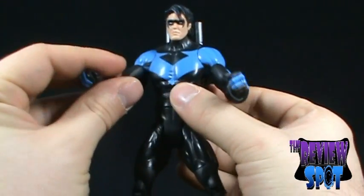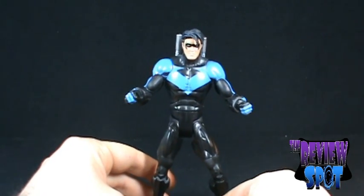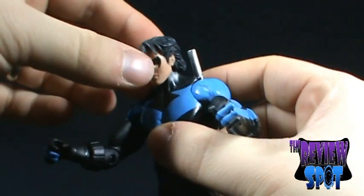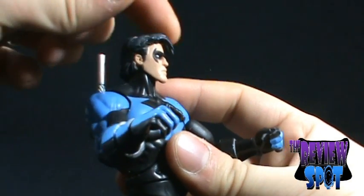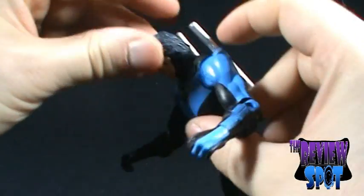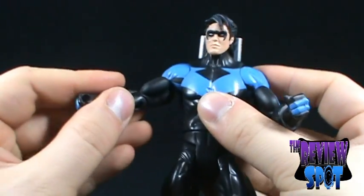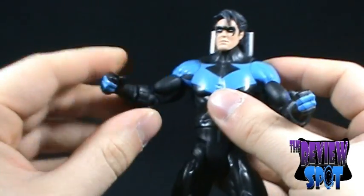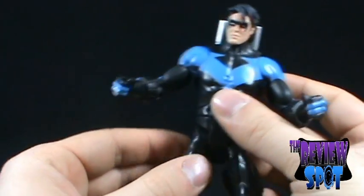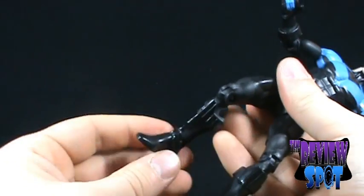No doubt somebody is going to message me and say they're not batons, they're called something else — but at any rate, a really nice looking figure. I like the coloring; it's just black and blue. In terms of articulation: he has an articulated head — doesn't move as much, probably because the hair is hindering it. He has ball-jointed shoulders, swivel bicep, jointed elbow, and you can swivel and rotate the wrist. You can bend the mid-torso joint, there's a rotation in the waist, you can bend the leg out and back and forth, swivel the thigh, bend the knee, and bend the foot.